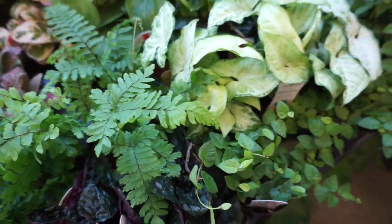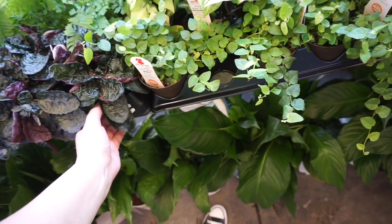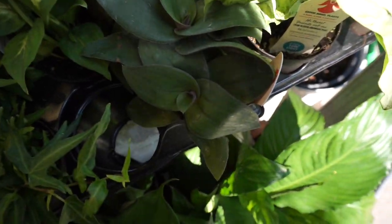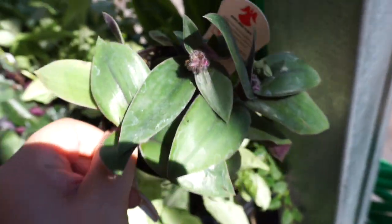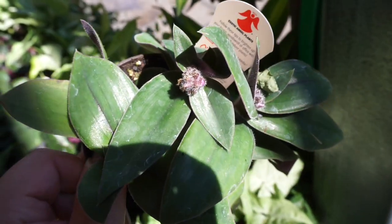More ferns. These are in 3.5-inch pots for $4.98. There's some spathophyllum. They even have small tradescantia — oh, that one's blooming! Let me show y'all. They're stuffed in here — that's how packed and full of inventory they are. Check it out — that's what a tradescantia bloom looks like. That's so cute!